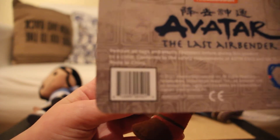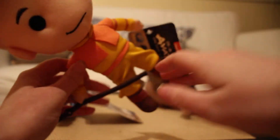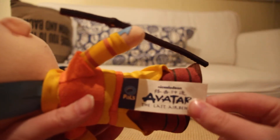He comes with one of those little hanging clips on the back. I ordered this from Big Bat Toy Store, so I didn't see it on the shelf or anything. And then there's this tag here if you're interested.